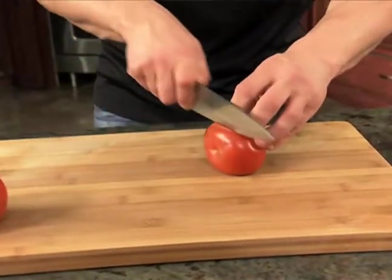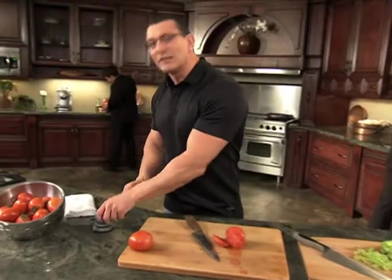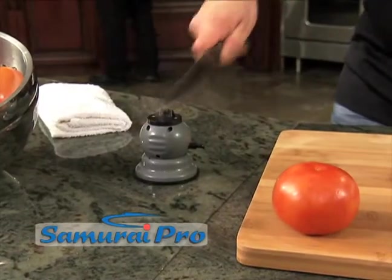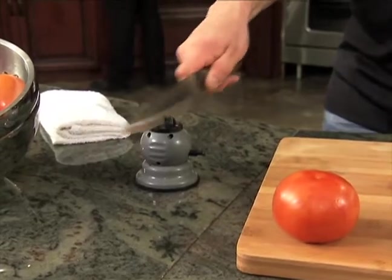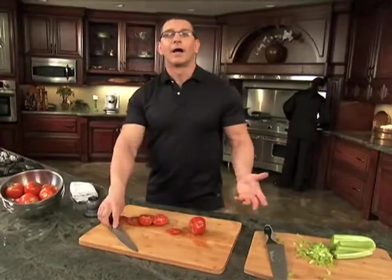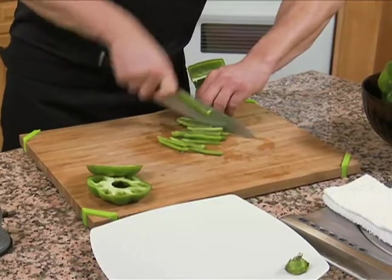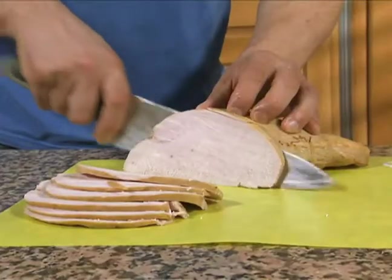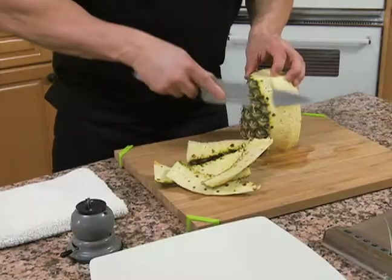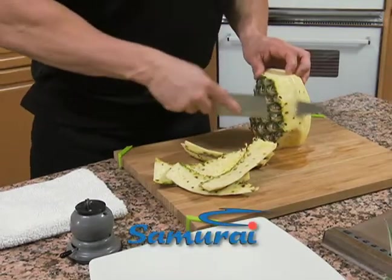Just look how dull this knife is. Now watch me make it razor sharp in just seconds with the Samurai Pro. Lock it down, draw the blade — one, two, three — and slice. Amazing. Easily cut vegetables to uniform size and slice meats without tearing. Just lock, draw, and cut. Now that's Samurai Sharp.